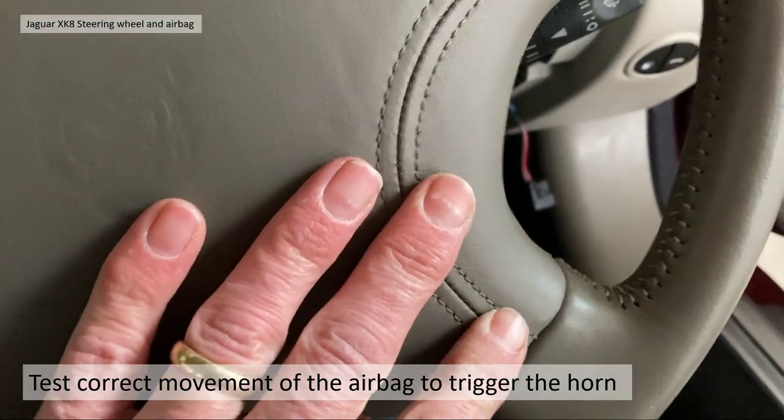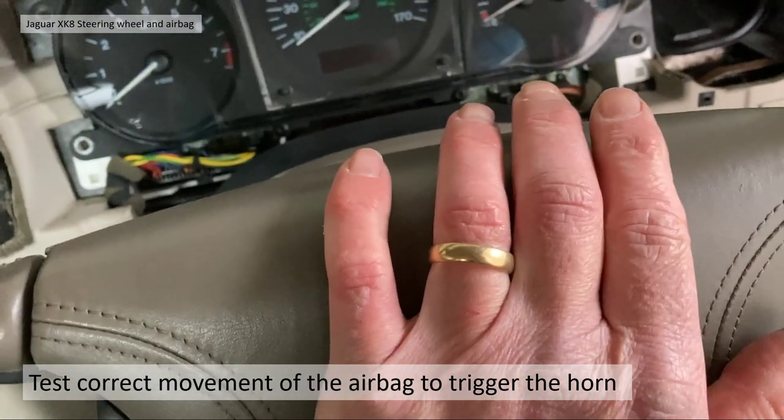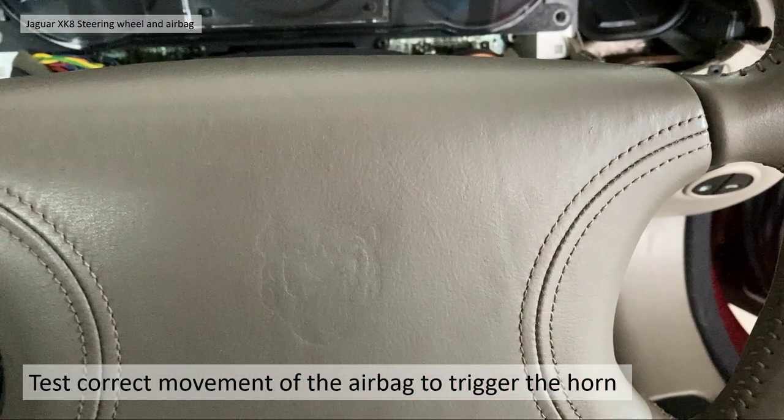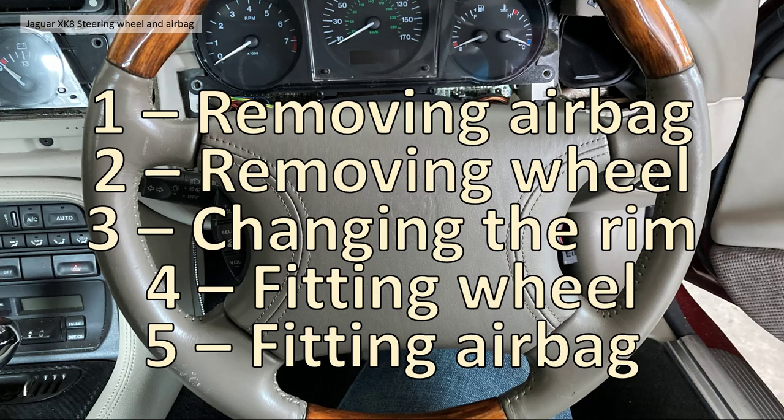Check the correct function of the horn without the battery connected — the airbag should move and flick back on the springs. The steering wheel is now swapped over and looking great with the veneers in. When you reconnect the battery, the ABS light may come on for a short period while the airbag system repowers up, but as long as you had the battery disconnected during the process it will zero out and disappear.